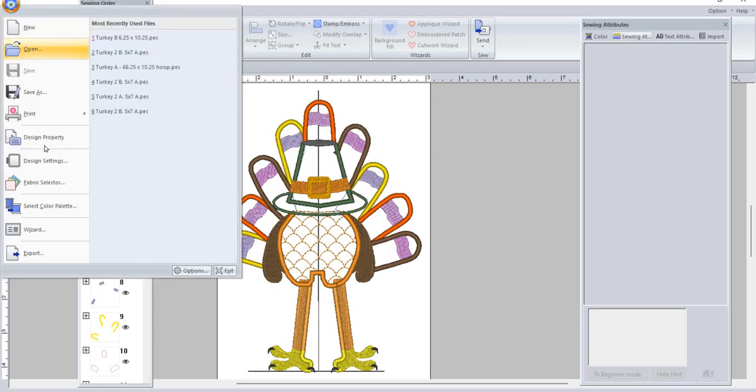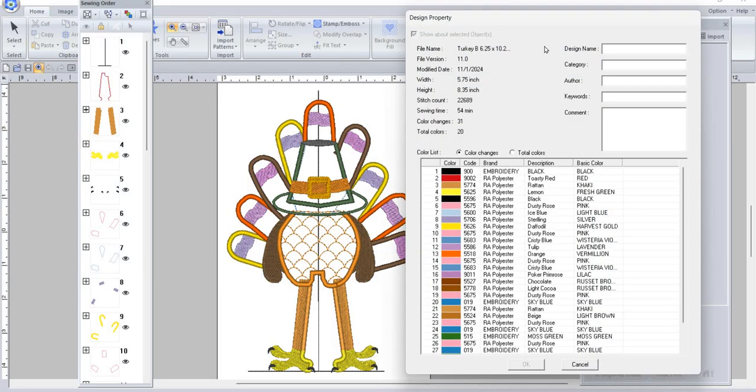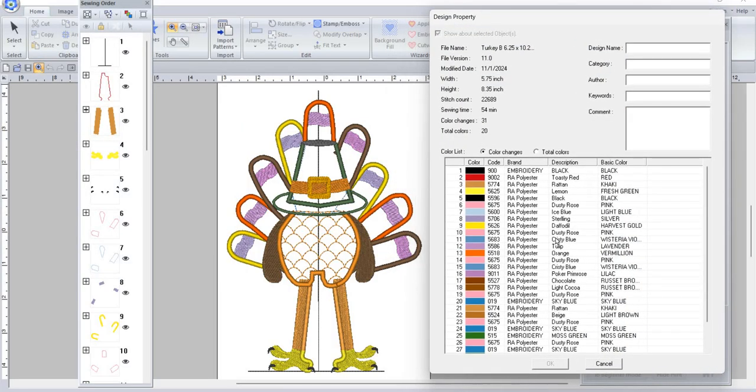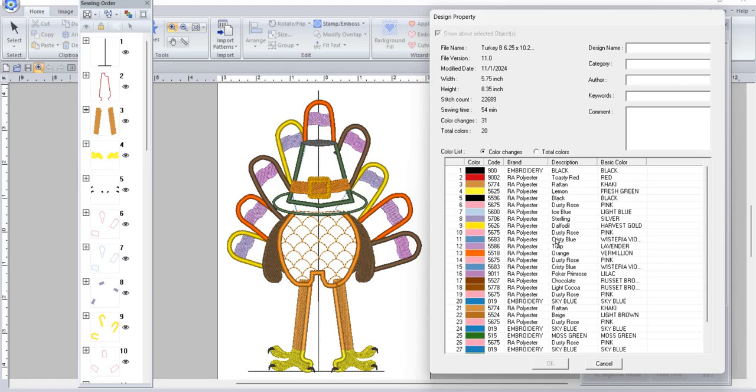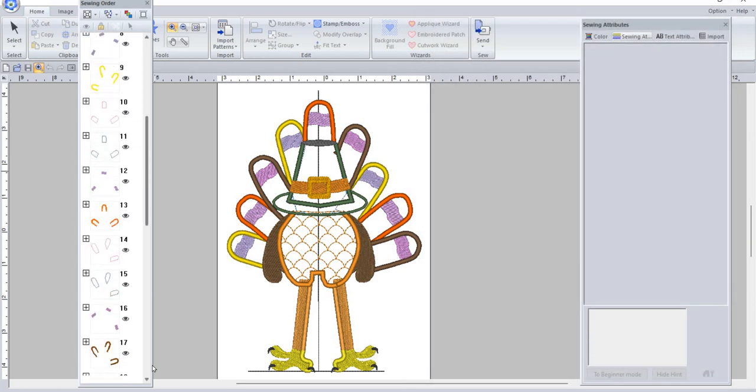Let me bring up this color chart real quick — I don't think I've ever shown you these on the videos. So this is the color changes, and yeah, that's a lot of color, but you're really not having to change your threads that much at all.